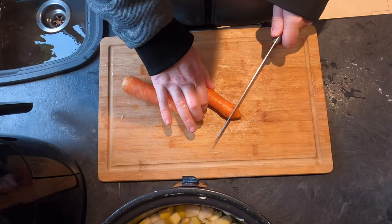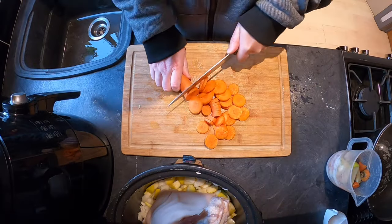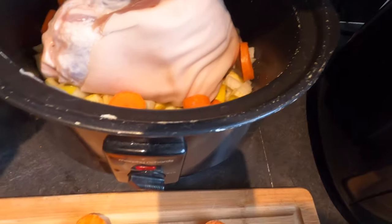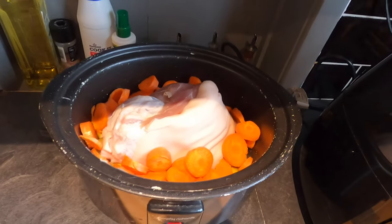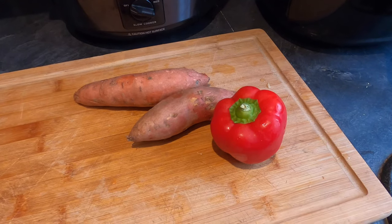Now I'm going to chop up the rest of my veg. I'll start with the carrots, and then I'm going to put these around the pork joint. Then I'm going to do exactly the same with my sweet potatoes and red capsicum and pepper.